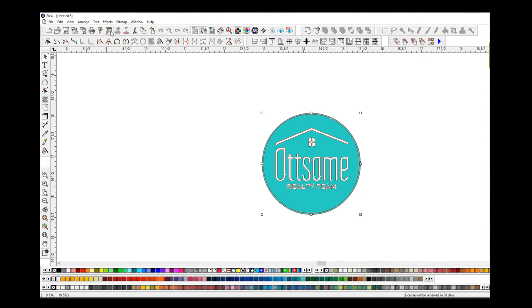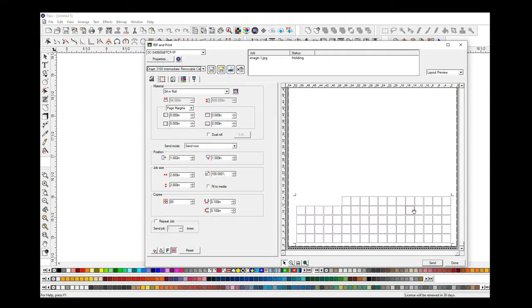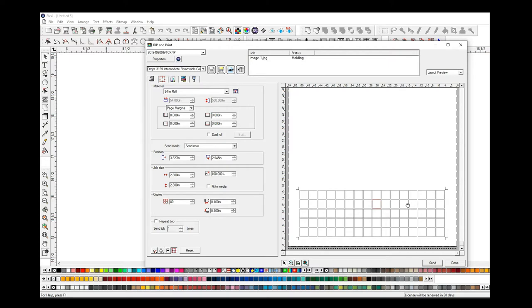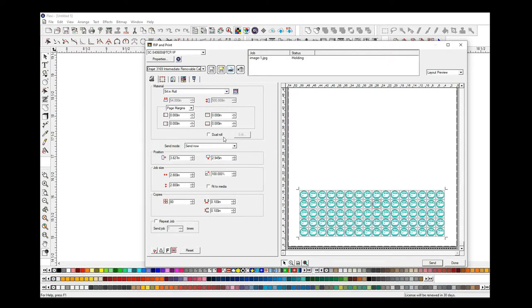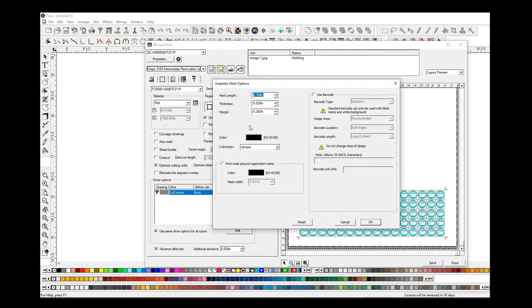Here we are in Flexi. I'm choosing the object that we're going to be printing and cutting. Here you can see production manager — we're going to set the quantity I'm going to produce. You can see I've already got registration marks turned on. Go to the cutting options. Again, you'll see that registration marks are already on, but in here you've got a further option. Click on that and take note of all my settings here, because these settings make it work really well as far as the barcode's concerned.